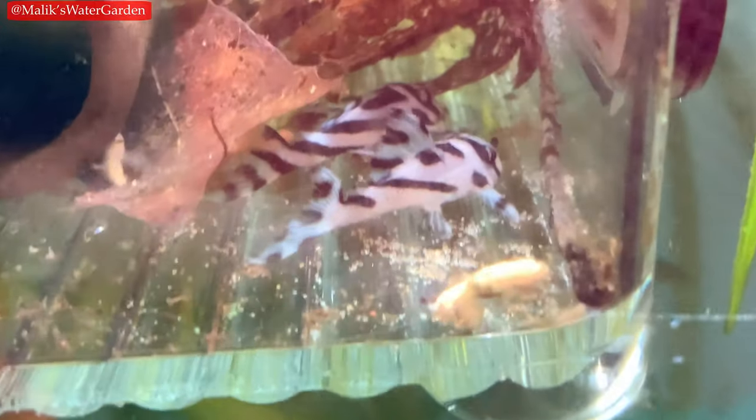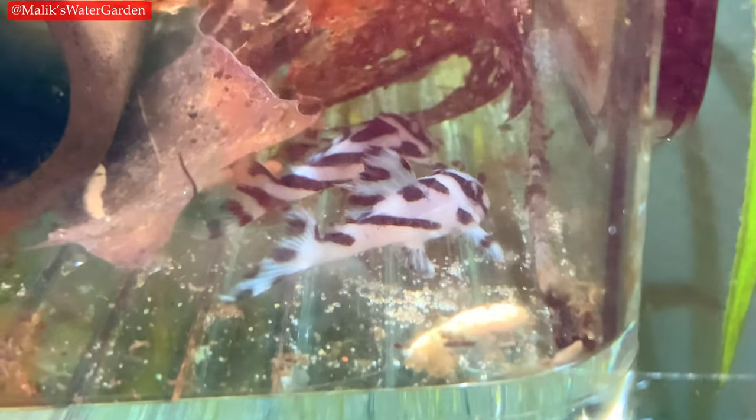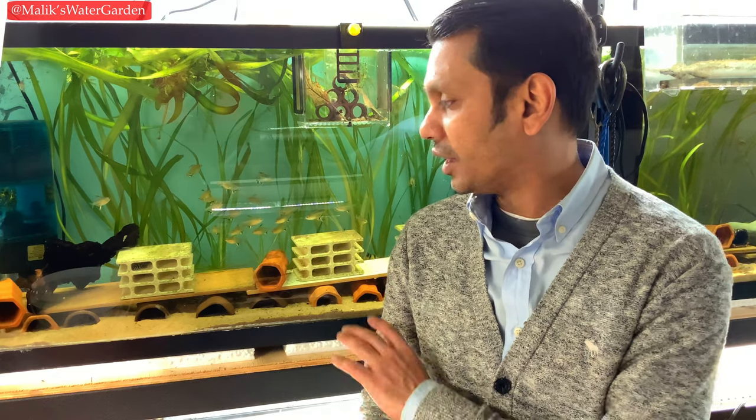So without further ado, let's get to this video. This is going to be somewhat of a lengthy video because I want to cover all the basic details, but I'll try to keep it precise and contained. Please watch till the end — you can see some beautiful footage of all the zebra plecos I have, including the super white zebra pleco in this tank and all of his siblings. Stay tuned, and thank you so much.